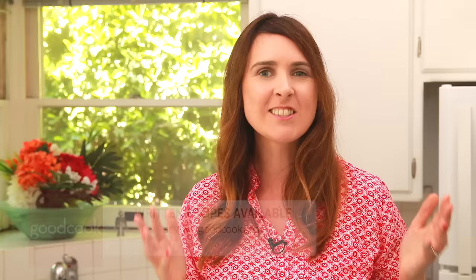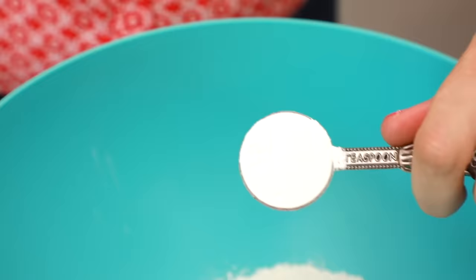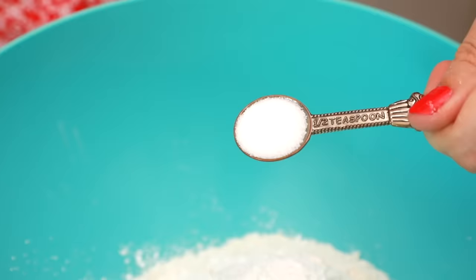The recipe can be found on goodcook.com along with all of the information about the Good Cook tools that I use. Let's start out by making our waffle batter in a large bowl. Add in your flour, a little bit of sugar, baking powder, and of course, salt.